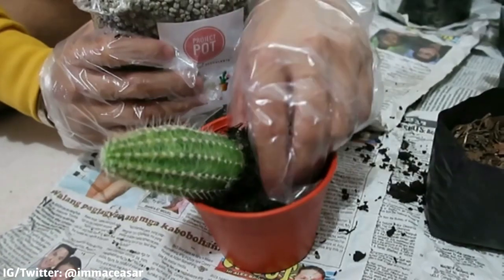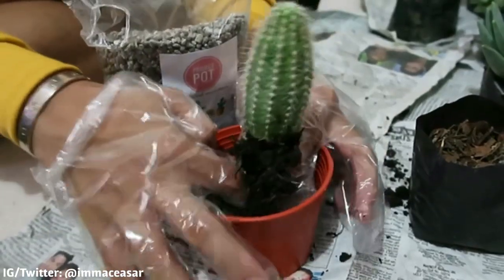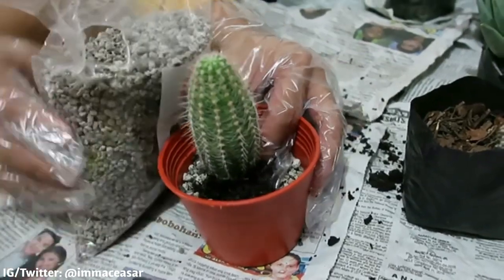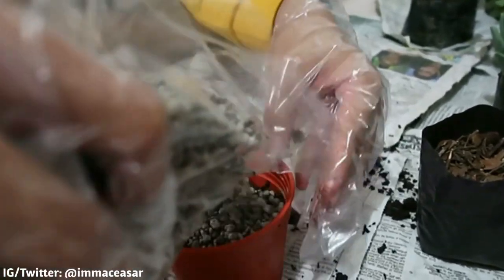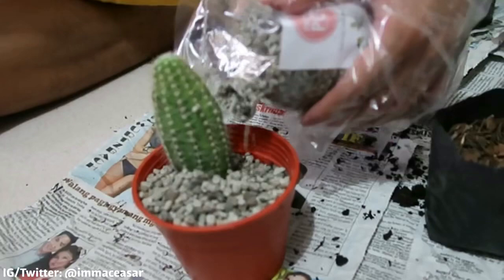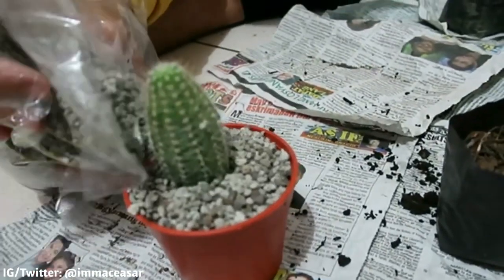Oh my god, nakakatusok siya ma'am! Ayan — kailangan medyo i-dig pala ng konti. Ayan, tapos may butas — lalagay natin siya sa paligid. Ay maraming sanga — ay, tama ba yung lyrics ko? Ayan na nga.